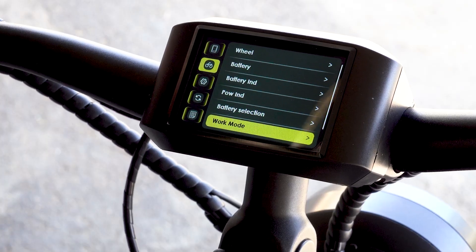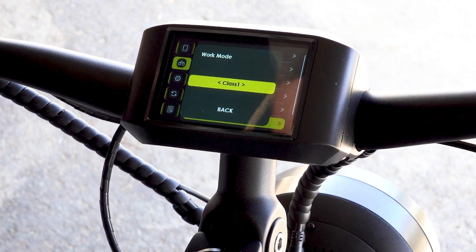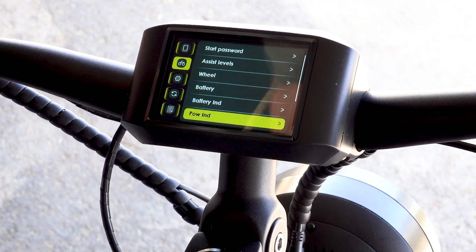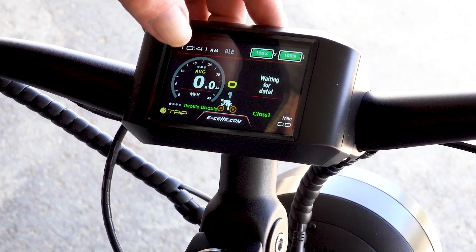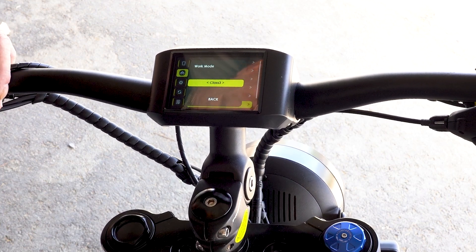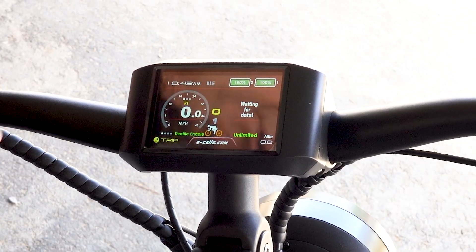Then we have work mode — this is the important one. I currently have the bike set at unlimited, but I'm going to go to class one. Now I have throttle disabled and I'm listed as class one. You can show the authorities all the steps required to change the settings. Class two gives you 20 miles an hour with the throttle, class three is no throttle up to 28 miles an hour, or out in the middle of nowhere we run unlimited — yeah baby.